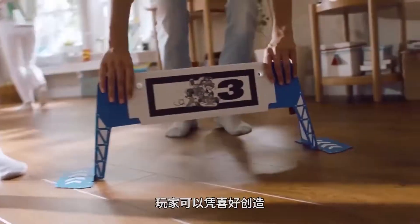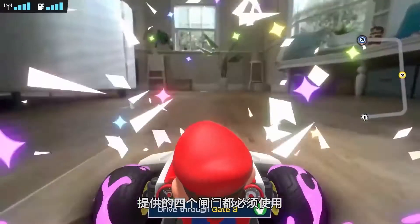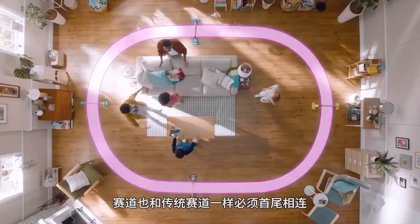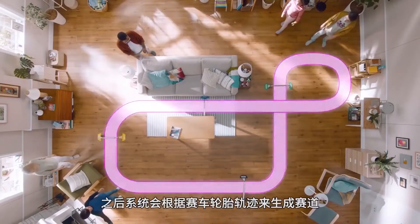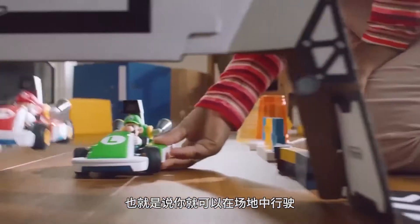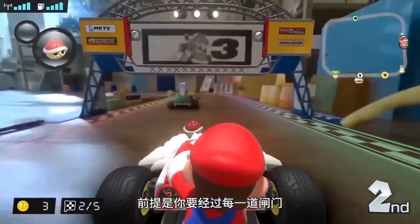Creating a race is as simple or as complicated as you want it to be. You're given four gates, all of which must be used, and in traditional Mario Kart fashion, every course must end where it began. After you've constructed your course, Lakitu will paint your tires, and you can drive your course adding loops and curves as you see fit, as long as you go through every gate.